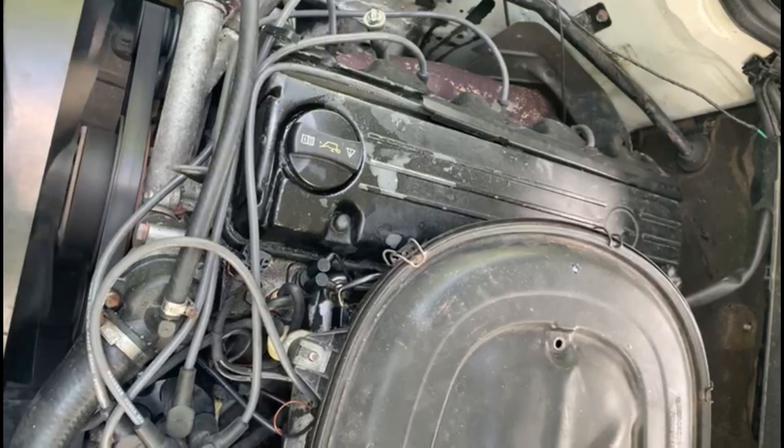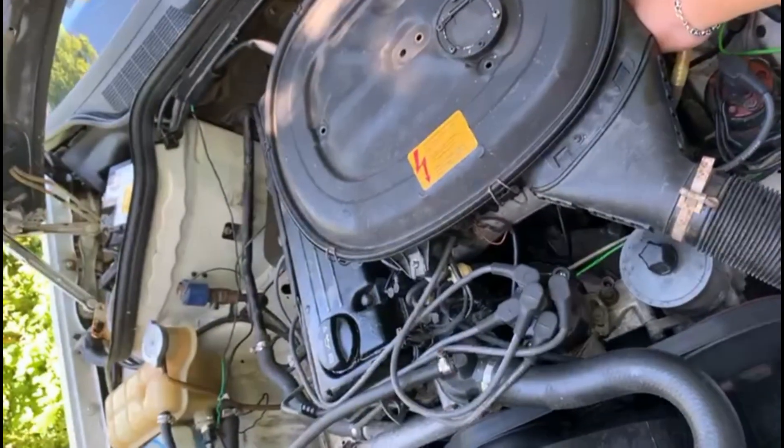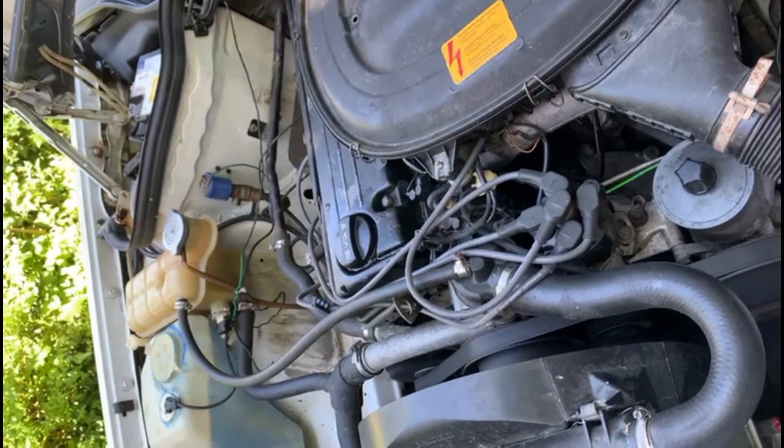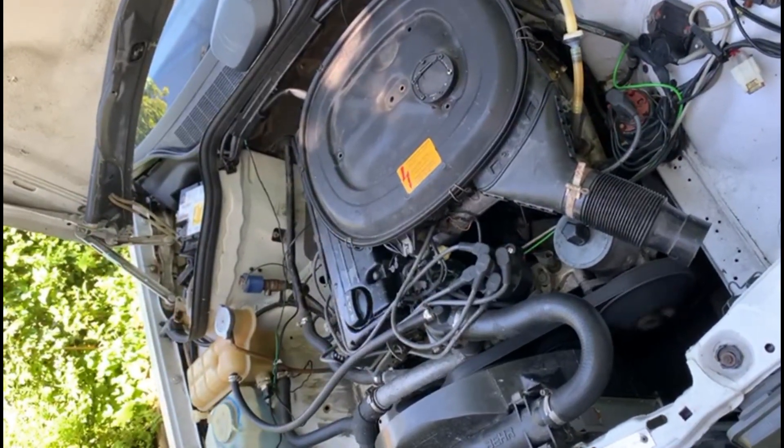And at the end, this was the final result. Of course he told me he had to do sea-foaming of the engine, and the vibrations and shakings were almost non-existent. Let's see how everything looks and let the owner explain some more.